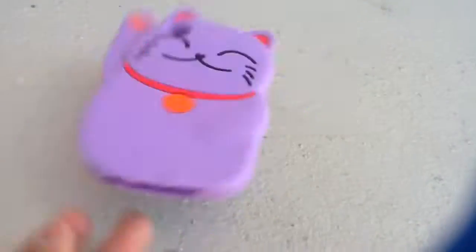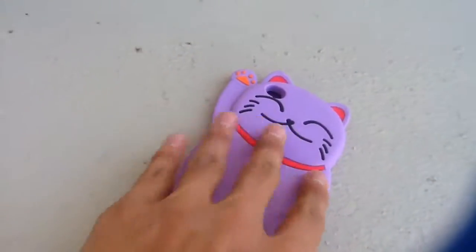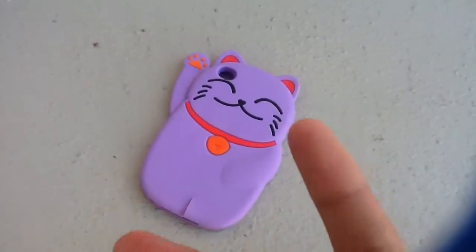We got some good results from this case. We got some scratches and more scratches. Expect another video coming out soon. For now, peace out.